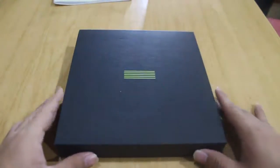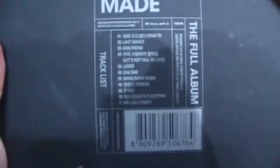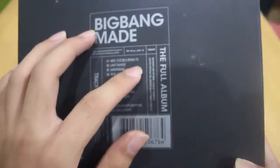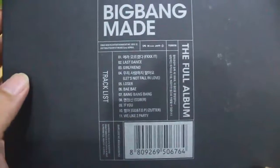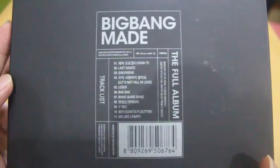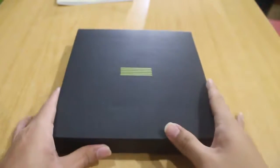Okay, now let's open it from the first page. It contains all of the songs — the last songs from the album: 'Loser,' 'Bae Bae,' 'Bang Bang Bang,' 'We Like 2 Party,' 'Let's Not Fall in Love,' 'Sober,' 'Last Dance,' 'Girlfriend,' 'If You,' 'Fxx It,' and 'Zutter.' Okay, now let's open the first one — I'm kind of curious what's inside.